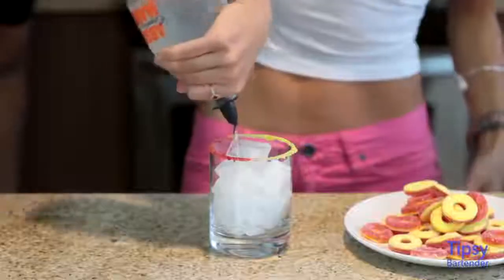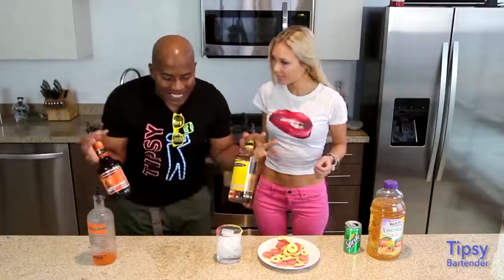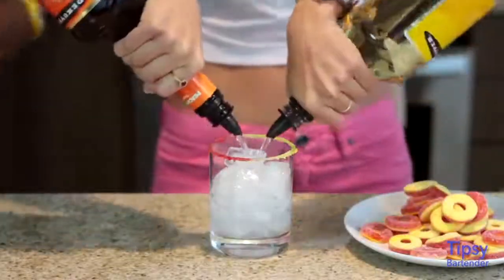Orange vodka. Creme de banana, peach schnapps — two bottles at the same time.